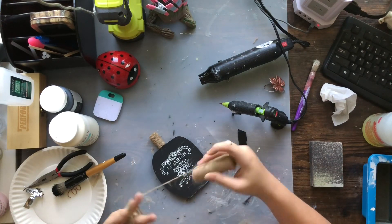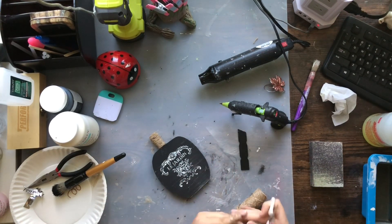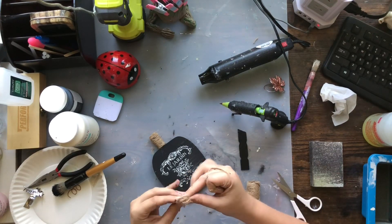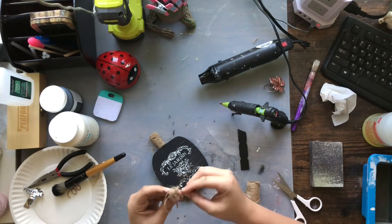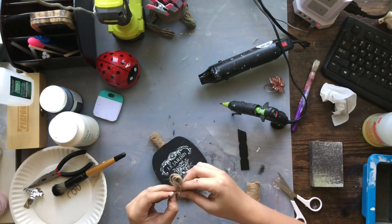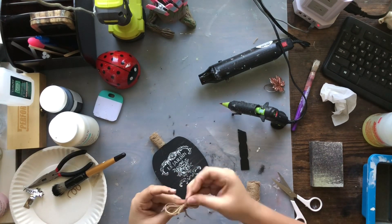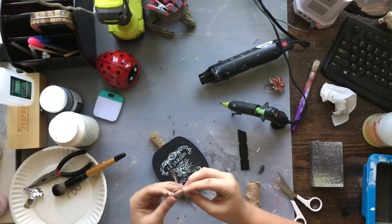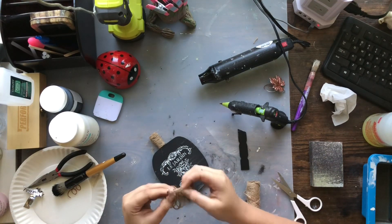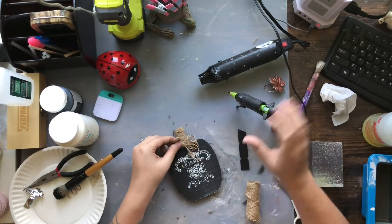I'm going to make another quick twine finger bow — just wrap a bunch around my fingers, as many times as you want depending on how big you want the bow to look, then take a piece of twine and wrap it around the middle, tie it up a couple times — wham bam, there's your bow. Fluff it out a little bit and I'm just going to glue it right on the base of the stem.